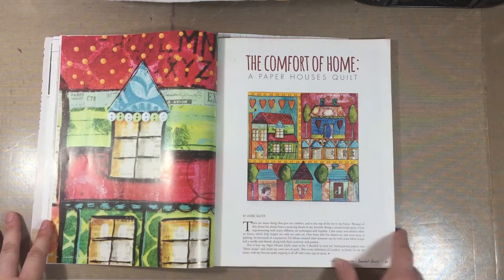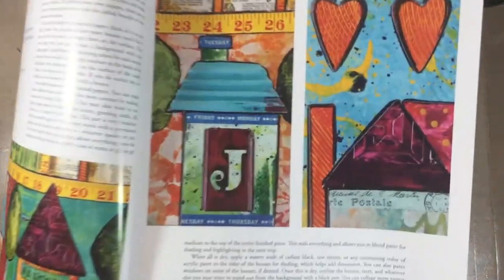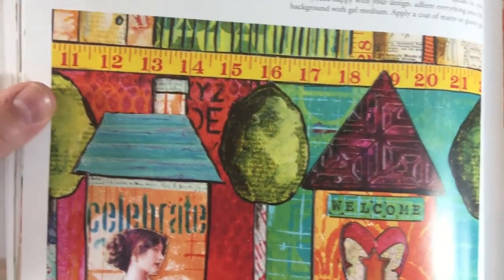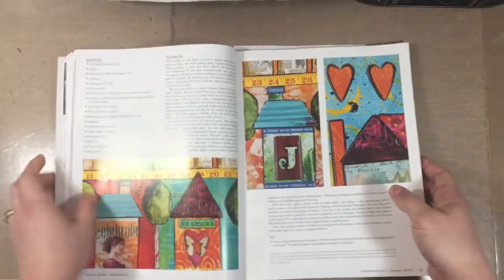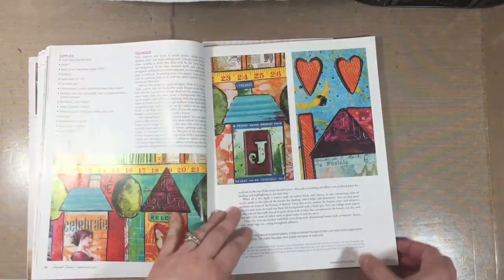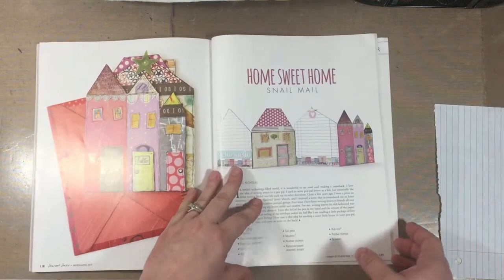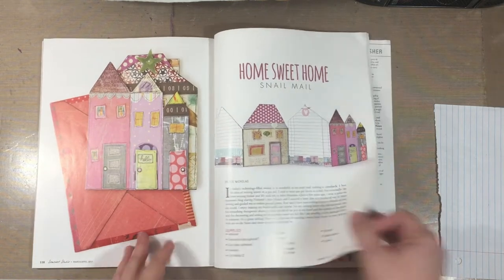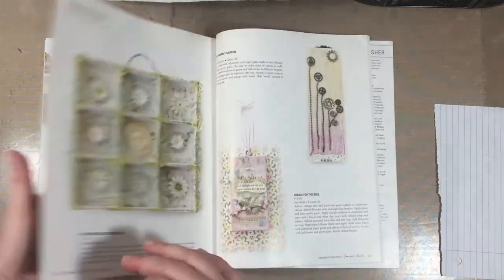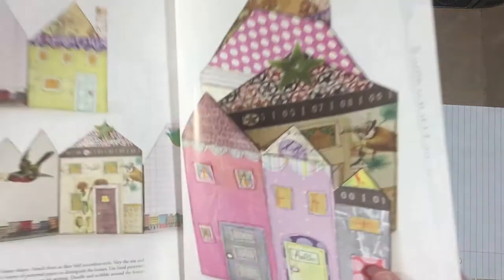I decided to do a combination inspiration project based on two things from the magazine. The first is called 'The Comfort of Home: A Paper House Quilt' — where the artist created a no-sew quilt, which is essentially a mixed media journal page with lots of paper and printed things on hand. The other is an article called 'Home Sweet Home Snail Mail,' where the artist used file folders to create a sort of accordion-looking sendable mail. I just loved the houses in both projects.